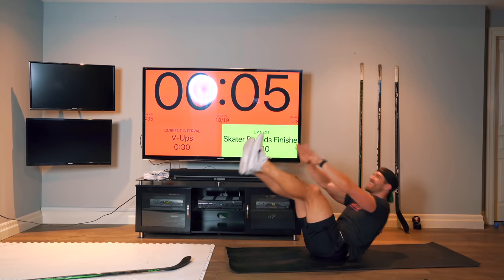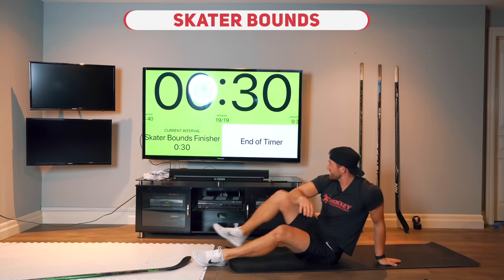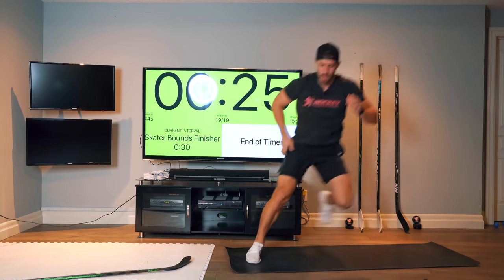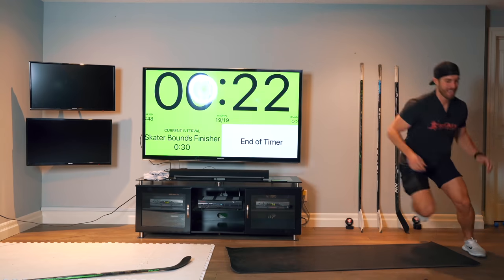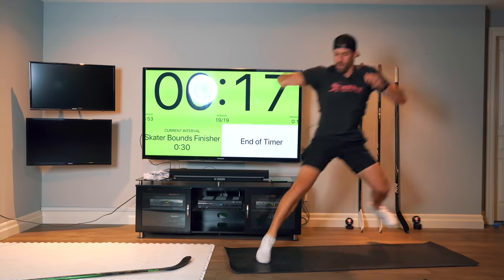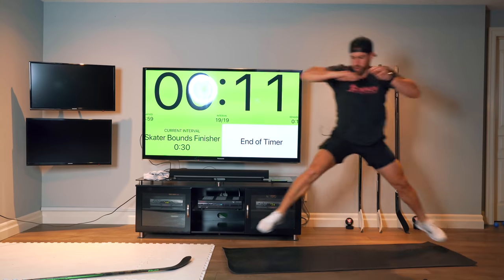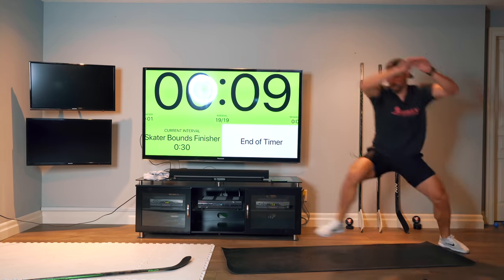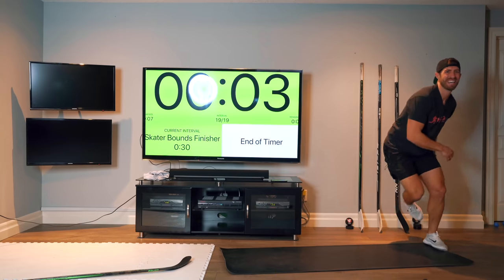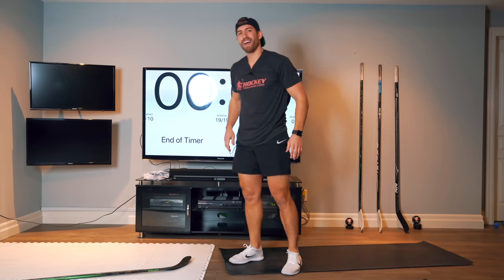Push it. That's tough. We're going to do skater bounce for 30 seconds to finish it. Try to be as explosive as possible. Let's go — seven seconds. Let's go.